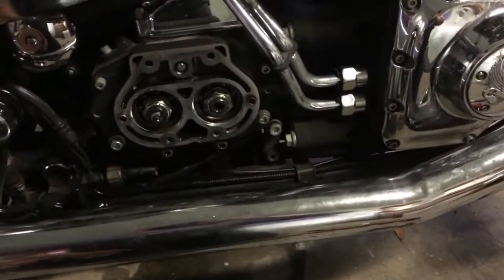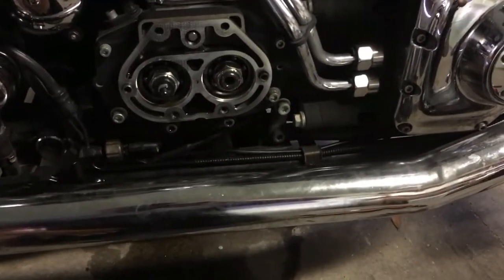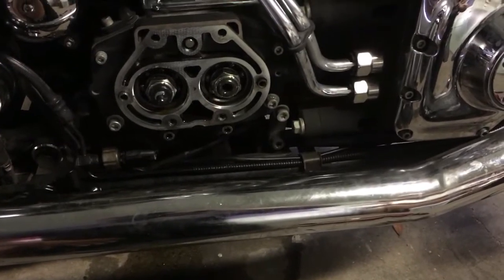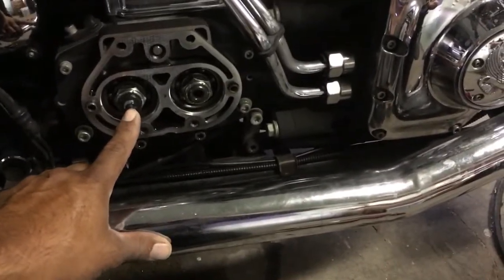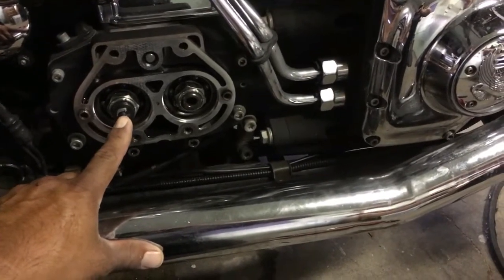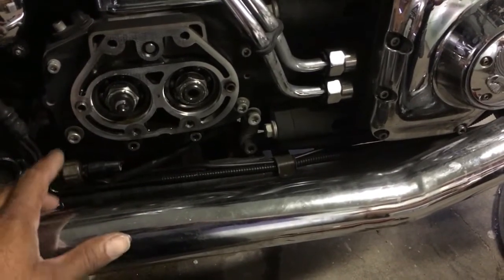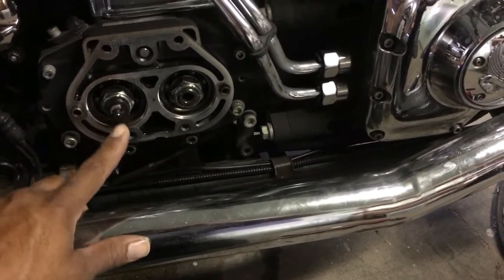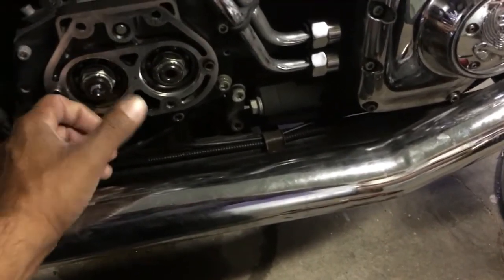Over the weekend, my clutch cable snapped. I bought a new cable, and when I went to replace it, I found out that my throwout bearing and the two washers that go on here were completely pulverized — there was nothing left of it. Then I went to replace this part, but the sucker's stuck in there. I can't take it out.